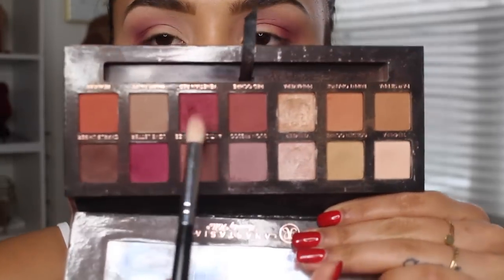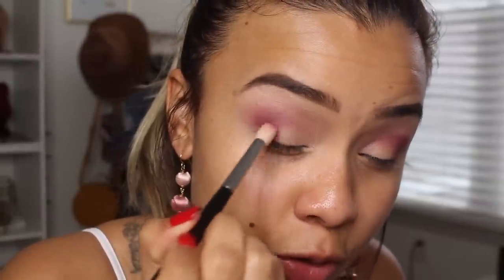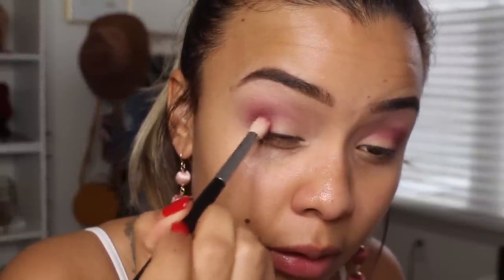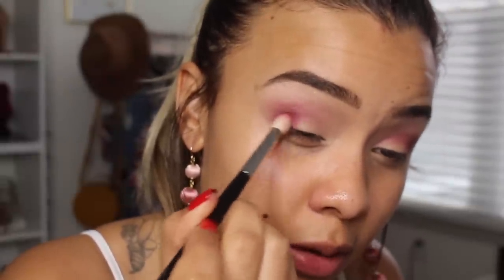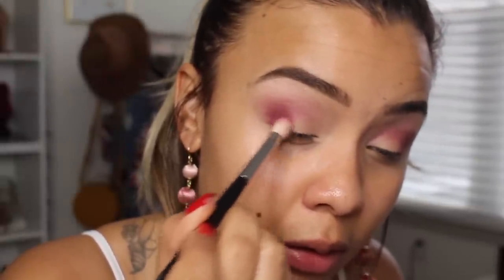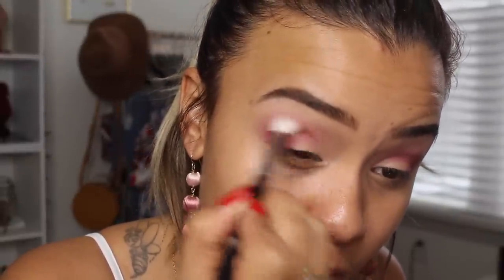Now I'm going to pick up the shade Venetian Red and mix it a little bit with Red Ochre, and put that on the very outer portion of the crease. I'm going to build it up, patting it first to really make sure it's nice and intense there. Then with a small blending brush — this is the Morphe M513 — I'm just going to connect that into my crease.